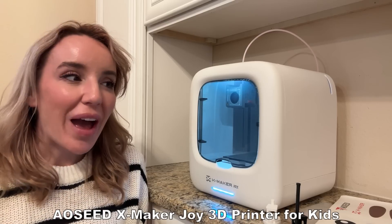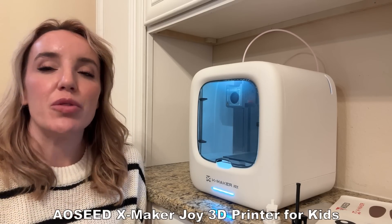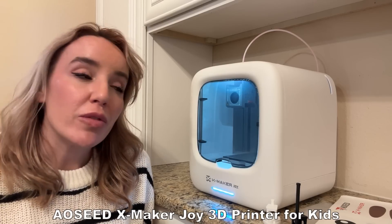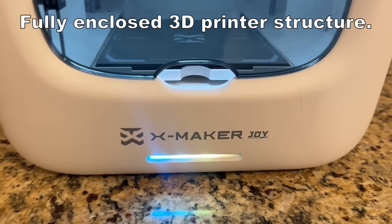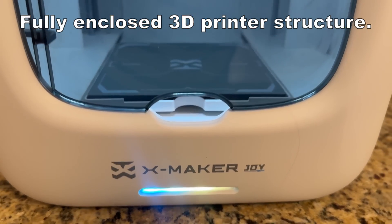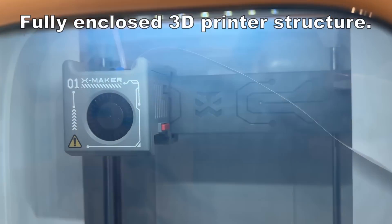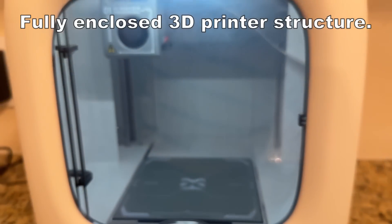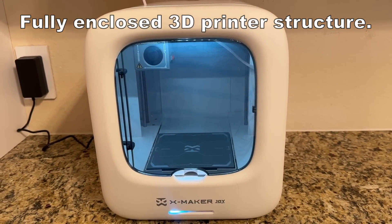If you have seen 3D printing, it's all the rage — it's a great new hobby and it's wonderful for children and adults alike. What I love about this particular 3D printer is that it really does meet you where you're at. It's kind of this self-contained unit. It comes to you and it's really plug and play — you just plug this in, hook it up to your app, put the filament in and you're good to go. It's really that simple.